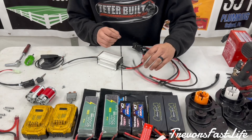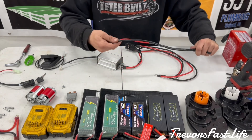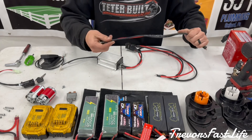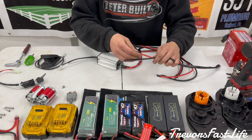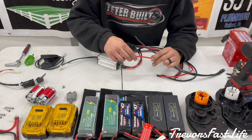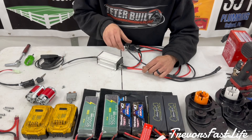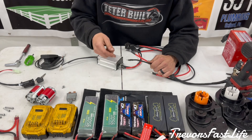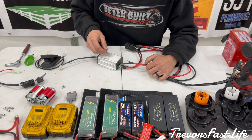Once you have those hooked up, next you can do your battery leads. These are going to be coming from your battery source. The red wire is your positive — it's going to go to the B+ on the controller here. Your black wire is obviously your ground — it's going to go to the B- on the controller.